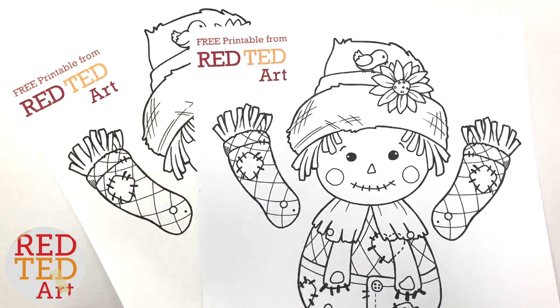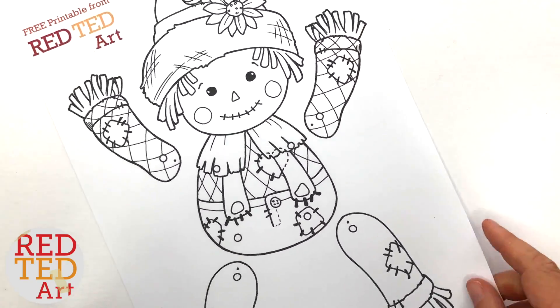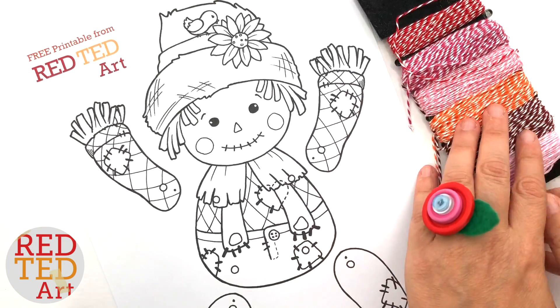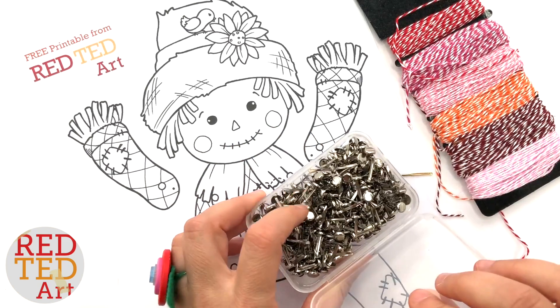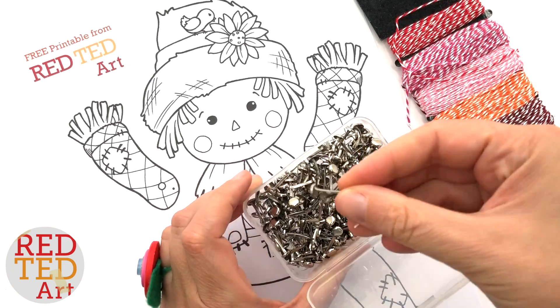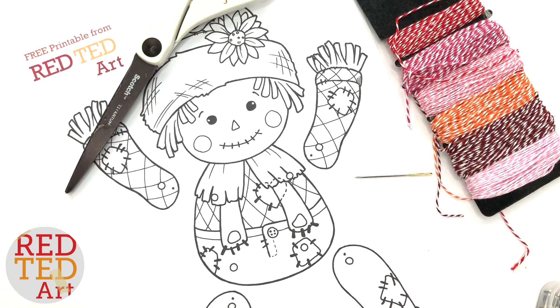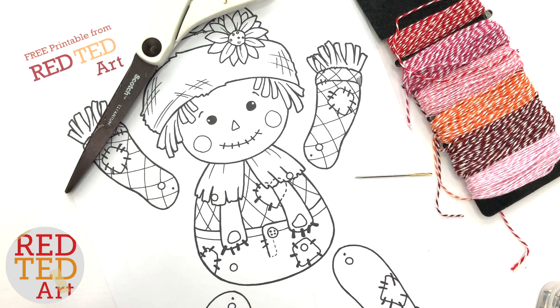So you will need your free printables printed out onto some light card stock, some baker's twine, a needle, some brads, scissors, and of course some colouring pencils, and then you get to get going.